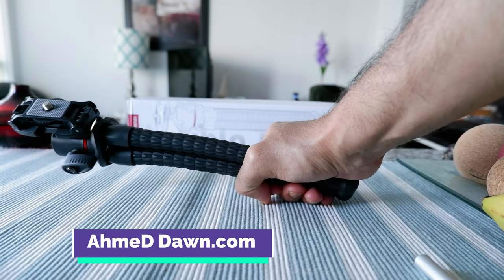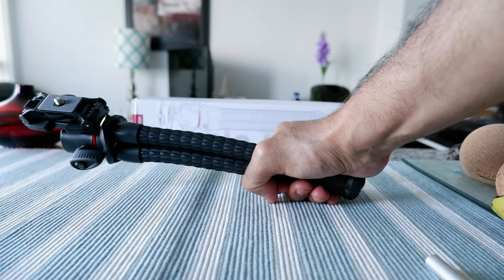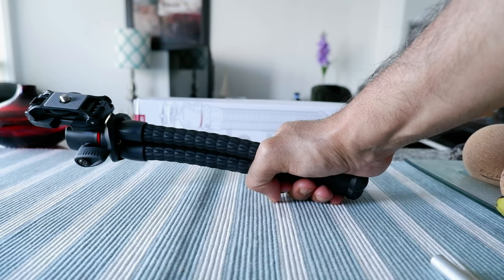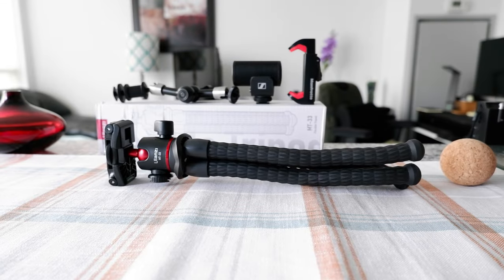I'm going to use it for a few days and come back to this video to give you more information about the Ulanzi MT33 flexible octopus tripod.